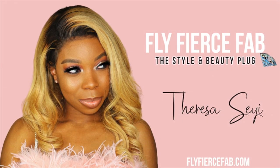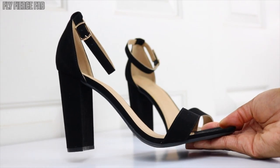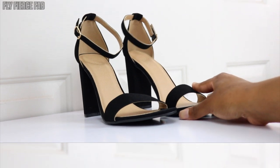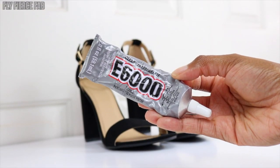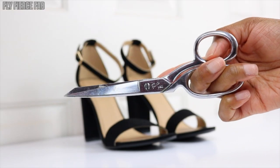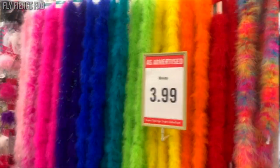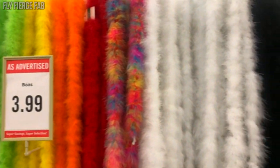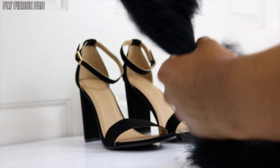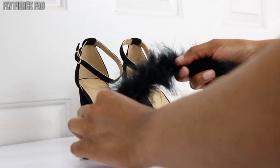Hey guys, it's Teresa Shea from Fly Fierce Fab and in today's video I'm going to show you how I made my DIY feather heels. First I grabbed some black evening sandals I had bought at Charlotte Russe last year during their closing sale. I have some e6000 glue, some scissors, and a black feather boa that I got from Hobby Lobby — it comes in a bunch of different colors and they're $3.99, and you get a whole lot.